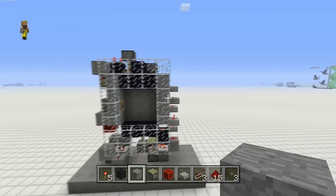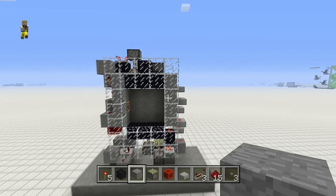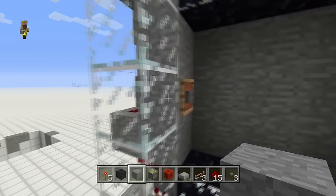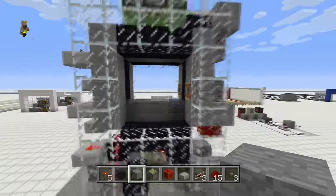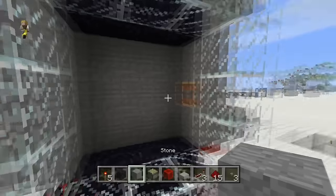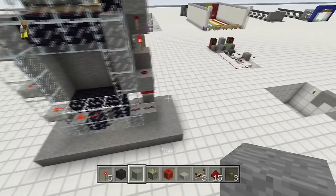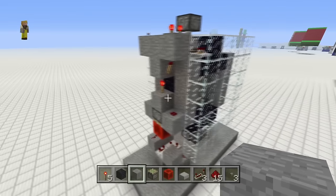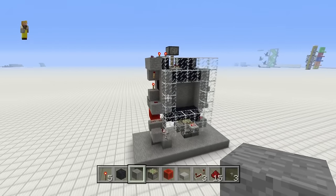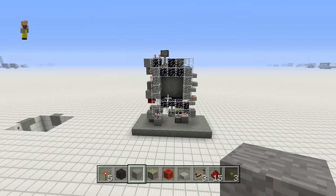This door does use slime blocks but it has a really cool opening and closing sequence. As you can see, you press the button and it opens from both sides, then closes nice and sharp. Opening from inside and outside, and having one that closes on its own, is a pretty handy feature.